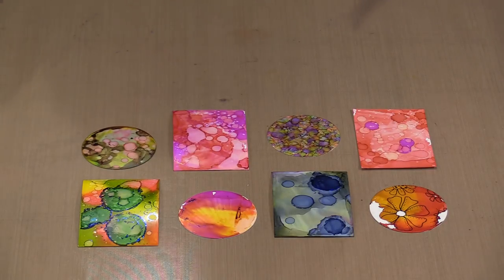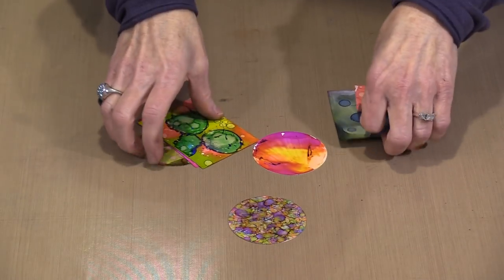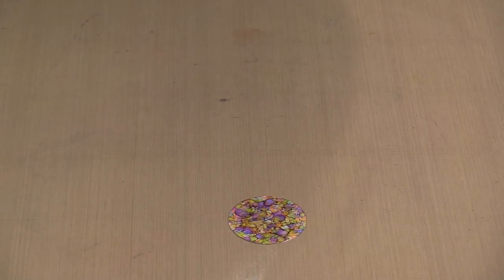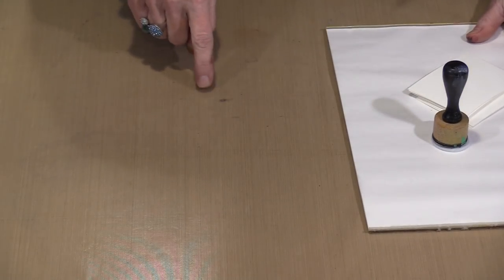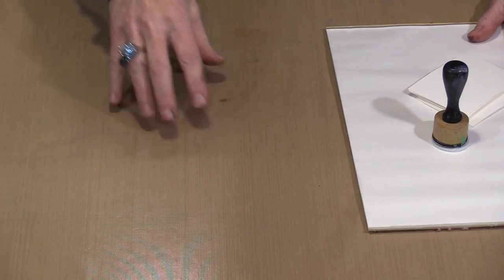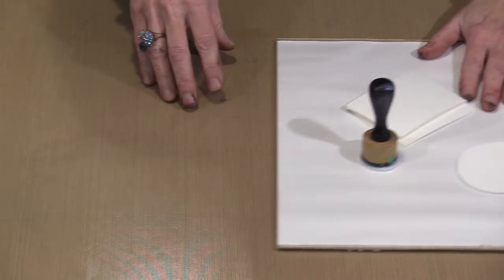I'm going to start with a simple technique — a marbling or agate effect. It doesn't get much simpler than this. I'm working on a palette pad because see this stain right here? This is a little mar in the surface of my non-stick craft sheet, and alcohol ink will stain anything like that. So to avoid it being distracting, I try to keep my surface clean.